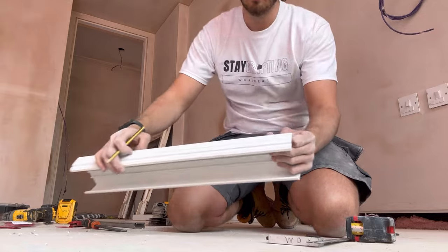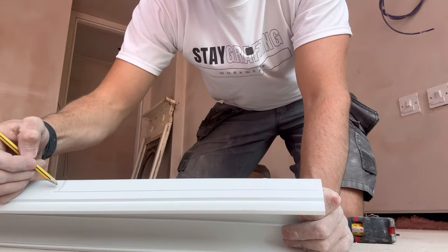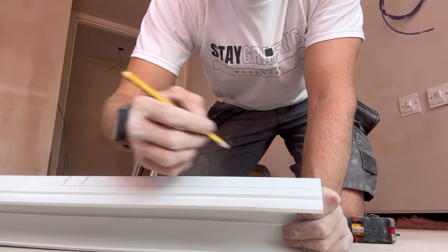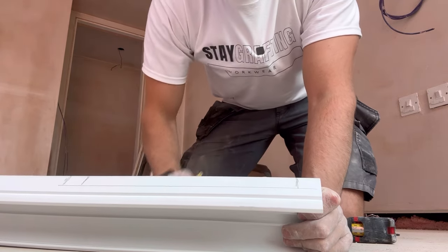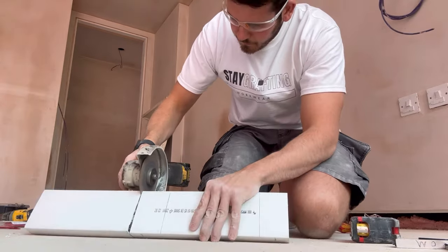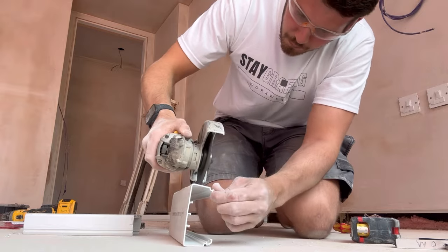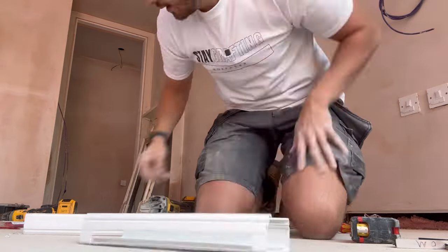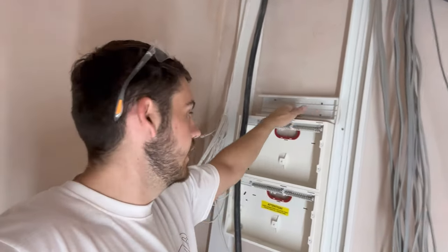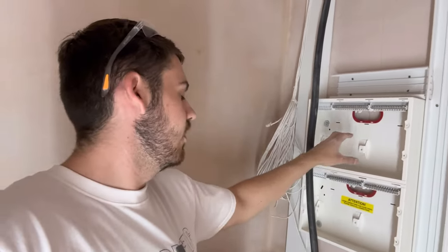I'll mark that up - that's the amount I need to take out of the bottom. We don't want it flapping about. That's the edge of the board, so we'll come in just a tad - about 30mm that way as well - and that will be our notch out. Trunking is all up, tee pieces in, slotted out for the cable entry, and now we can get down and start getting cables in one by one.